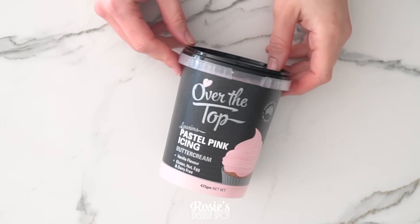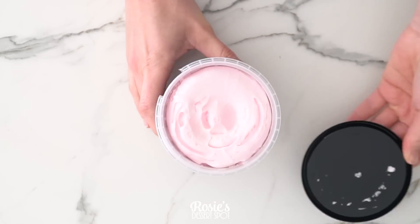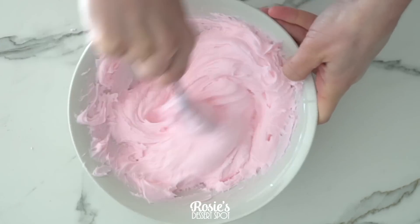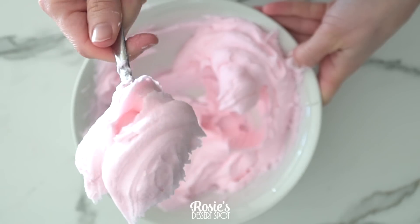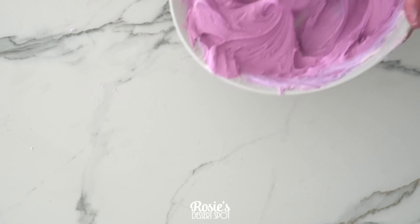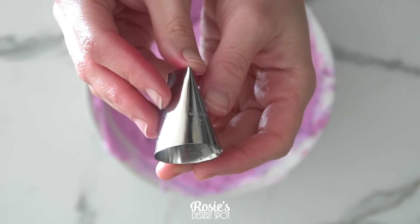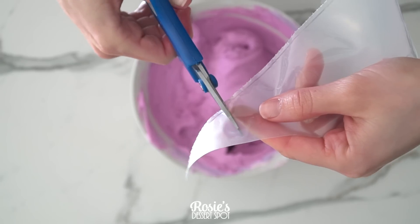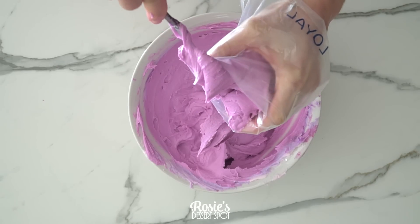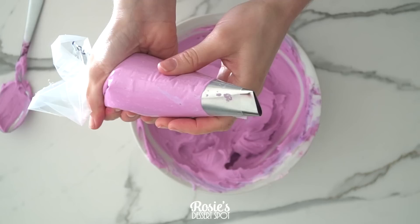I ran out of frosting at this point so I reached for the Over the Top buttercream. You can buy this from Spotlight — it's a really nice consistency. I microwaved it for about 10 seconds just to soften it out because it was cold. I'm adding a few drops of purple gel food colour by Chef Master, which colours really nicely. Then fill it into a piping bag fitted with a 127 piping tip — this is basically a 104 tip but the bigger version, so it is humongous and just awesome.